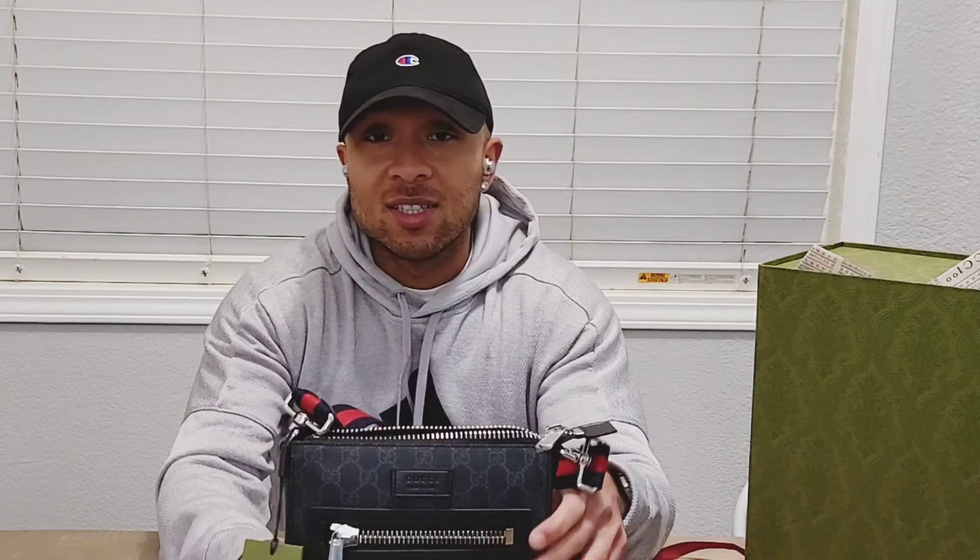Thanks for watching — don't forget to like, comment, subscribe, and I'll see you guys next time.